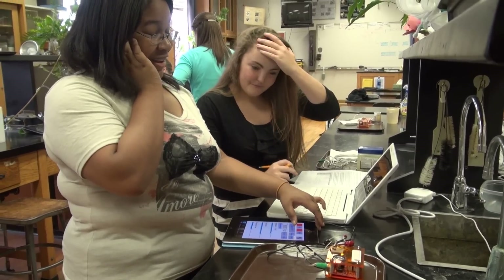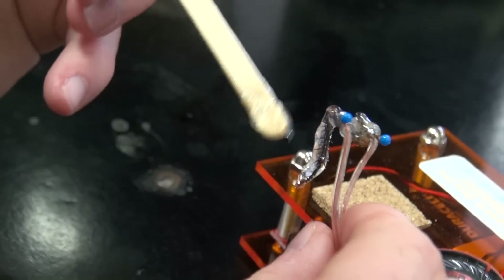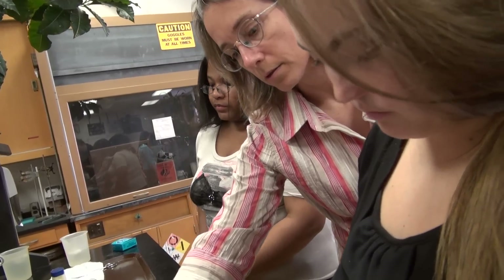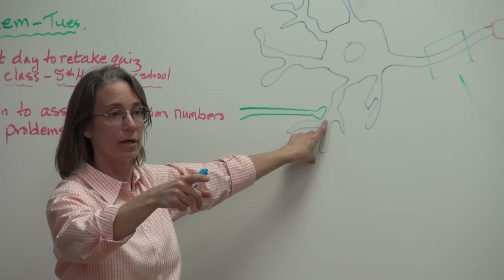Another student group looked at how the amplitude and frequency of a signal affects the response in a cockroach leg. Yet another group examined the effect of oxygen deprivation on nerve impulses.